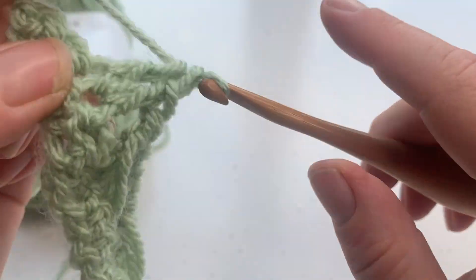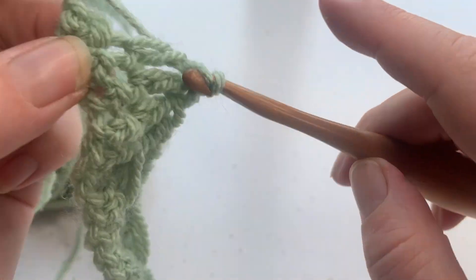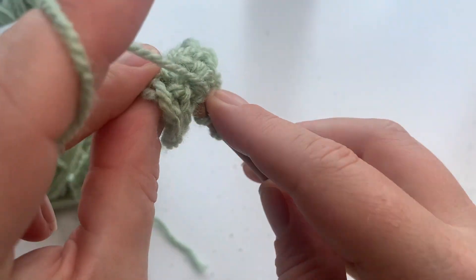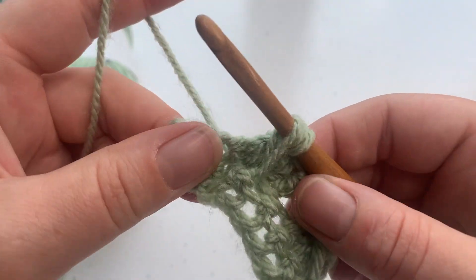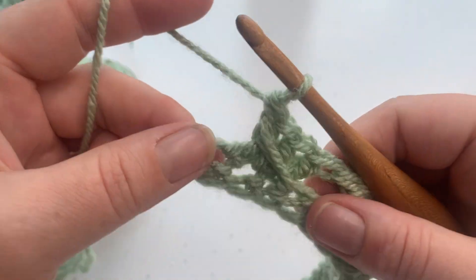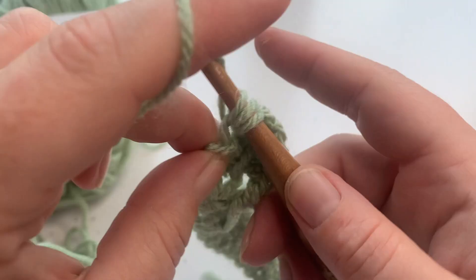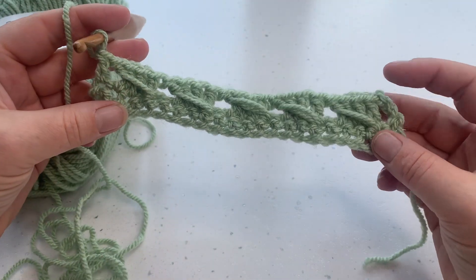Work three double crochets across the next three stitches, ready to work that last cable into the skipped stitch — nice and tall. Pull through those two and pull through two. We've got one stitch remaining and we just work one double crochet into that last single crochet from the previous row. And that is row two completed.